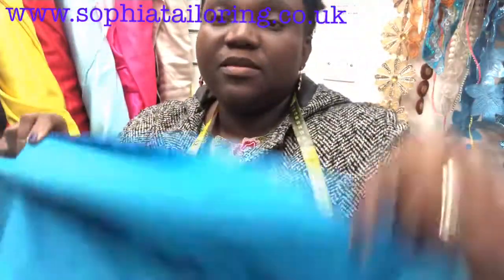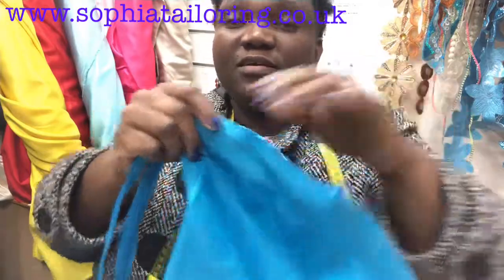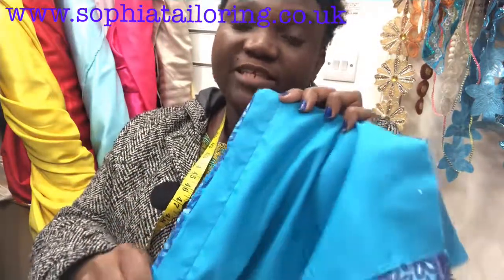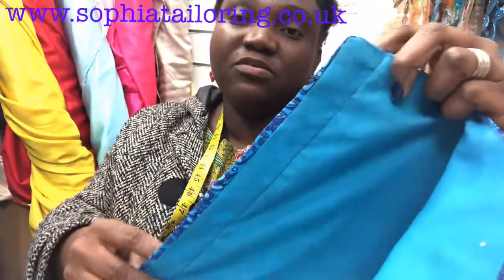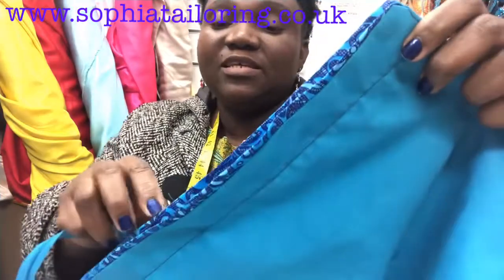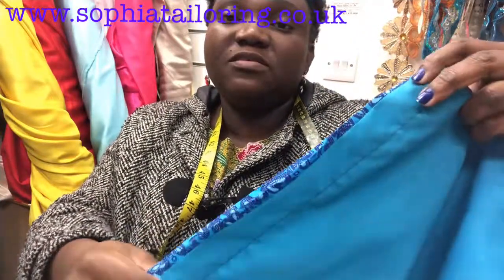I'm just going to quickly show you what I have done. This is the back of the dress. As you can see, I have stitched the zip allowance together. This is the neck section, the shoulder, and this is the zip allowance — I turned it with the lining. Stitching it together like this makes sewing the zip very easy. That's why I always tend to sew it closed like this. So you just sew the zip allowance together — make sure you already have zip allowance on your dress. If you open it, you see it opens out flat.